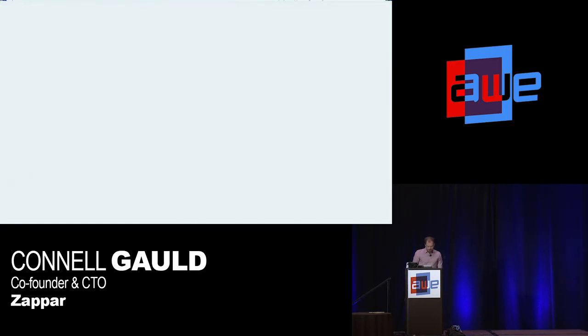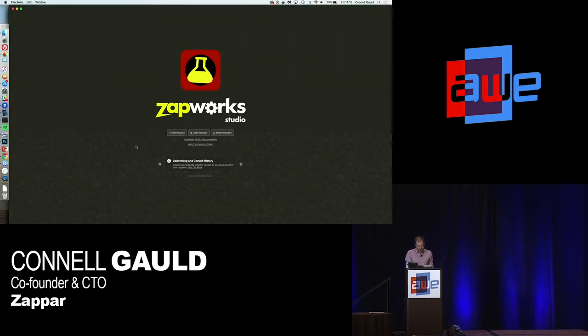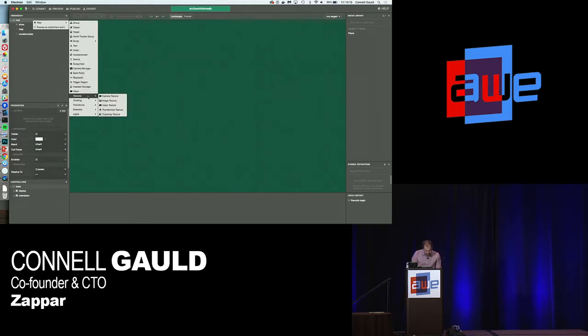So let's go to Zapworks Studio — our tool for building content. Let's create a new project. On one side we have the media library where you drag content in; on the left, the hierarchy, like in Unity, where you can drag and drop objects into your scene. There are properties to change object settings and controllers for easy stateful animation or UI. To make a Zapbox experience, I go to my project, select new, tracking, Zapbox tracker.